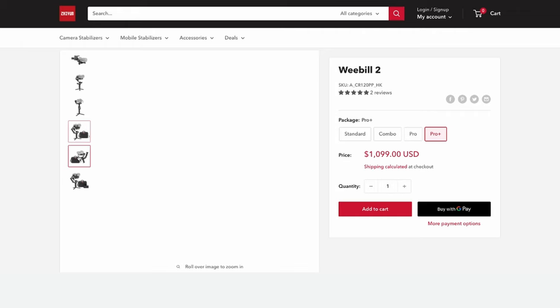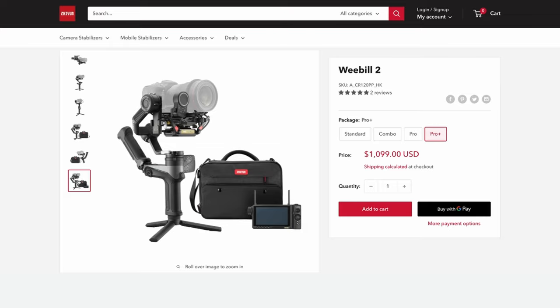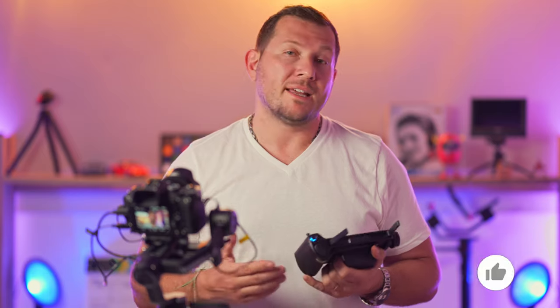In conclusion, we were pleased to see that Zhiyun's technology works so well. Once we updated the firmware and the app, we found it to be very responsive and mostly seamless in operation. The full kit — including the gimbal, follow focus, transmitter, and visual controller — ships in a nice carrying bag for $1,100. Check out our full review at lensvid.com, subscribe to this channel, and we'll see you in the next one.